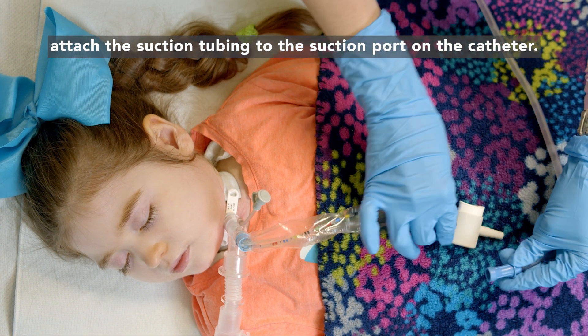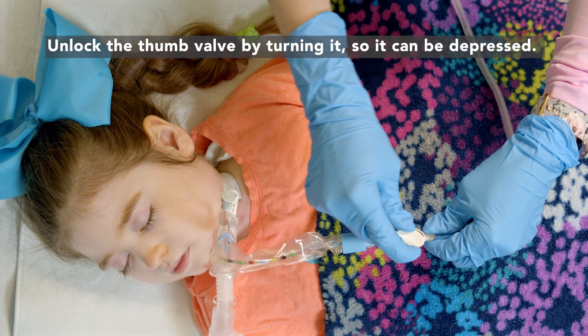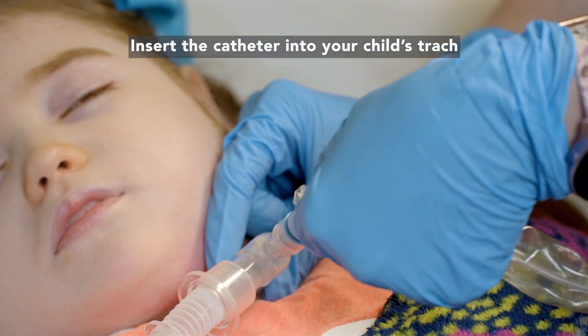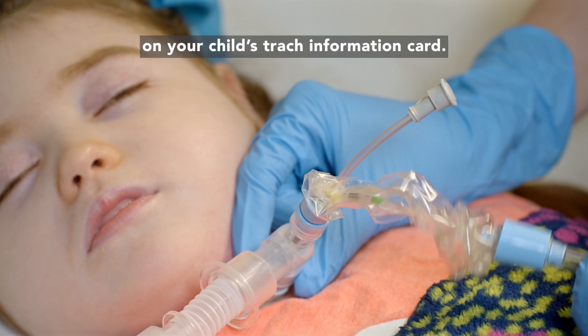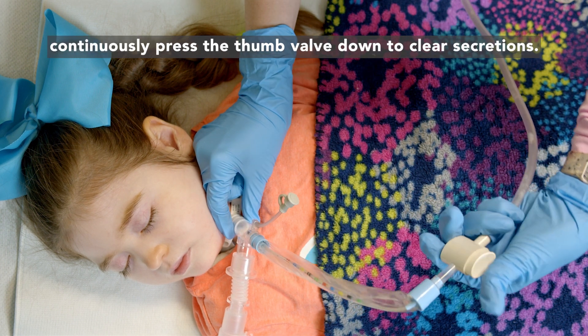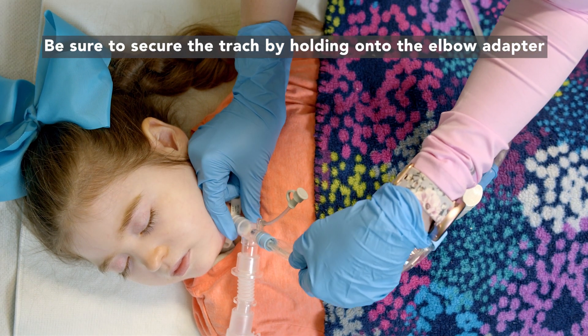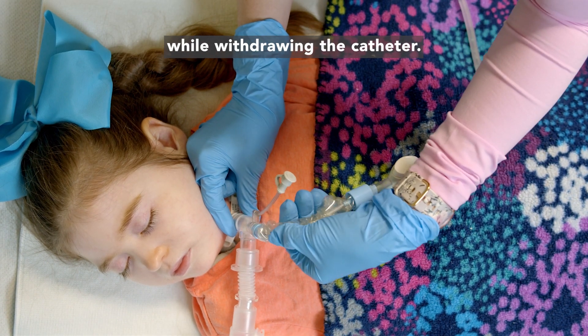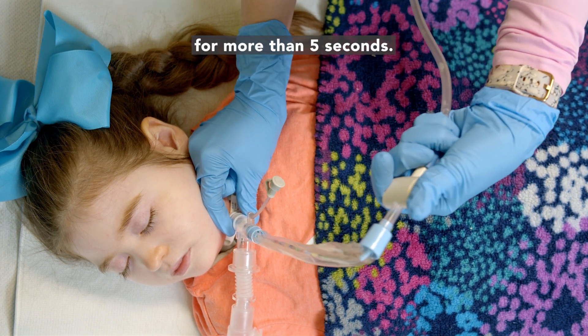To perform in-line suctioning, attach the suction tubing to the suction port on the catheter. Turn on the suction machine. Unlock the thumb valve by turning it so it can be depressed. Insert the catheter into your child's trach to the number specified on your child's trach information card. While slowly withdrawing the catheter, continuously press the thumb valve down to clear secretions. Be sure to secure the trach by holding on to the elbow adapter while withdrawing the catheter. Do not keep the suction catheter in the airway for more than five seconds.